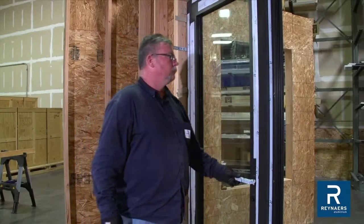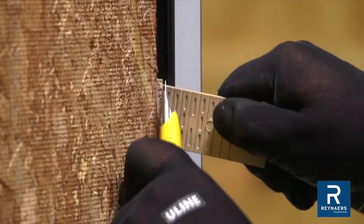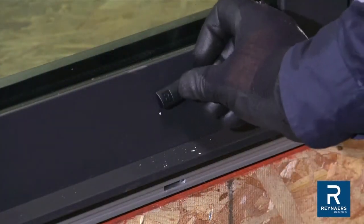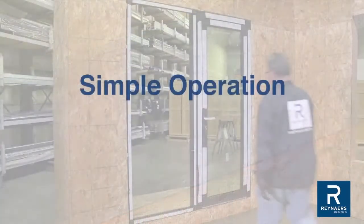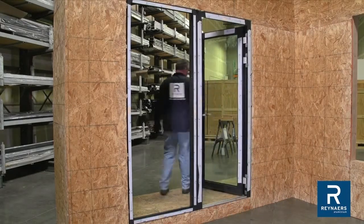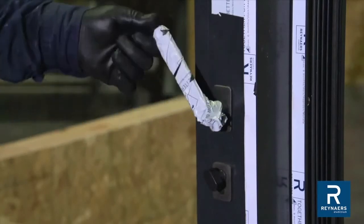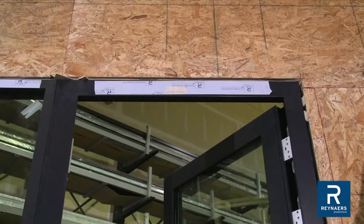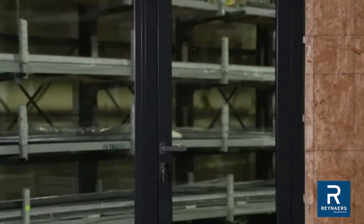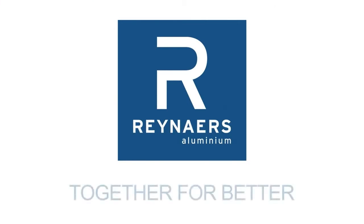Make sure all accessories can be operated easily without restriction. To finalize frame installation to the building structure, break down or cut back shims. Place the drainage cover. It may be necessary to drill out part of the glass support if located at the end of the drainage slot to allow for insertion of the cover. Simply turn the handle downward and open the door. To lock the door, pull the handle upward to activate the multipoint locking mechanism and rotate the thumb turn to engage the deadbolts. Complete installation by peeling back and removing the protective tape. It is important to remove tape once the unit is installed, as leaving tape on the frame for prolonged periods can result in difficulty removing it. Raynard's — together for better.